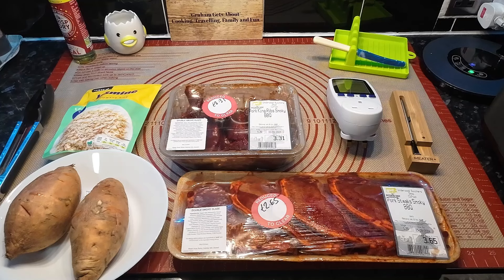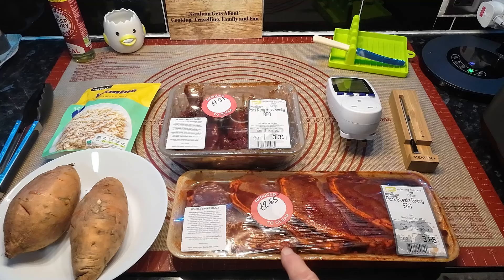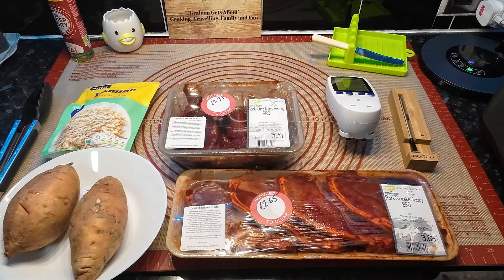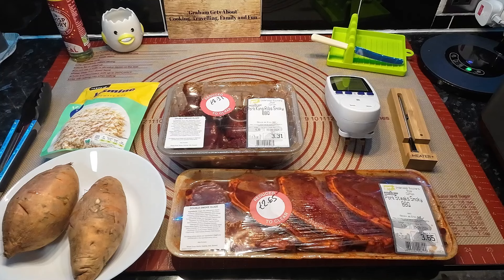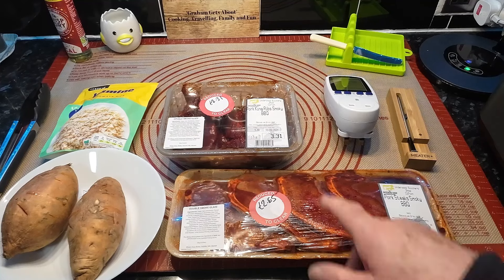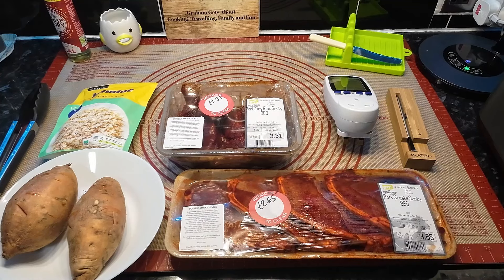We went to the butchers again. This one should have been £3.65 but it was £2.65 because it was getting close to its date, and that one should have been £3.31 and it was £2.31. So we thought we'd have these — it's pork king ribs smoky barbecue. That wasn't enough on its own so we got pork steaks smoky barbecue as well. There's plenty of meat there.